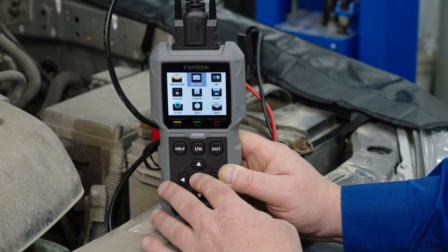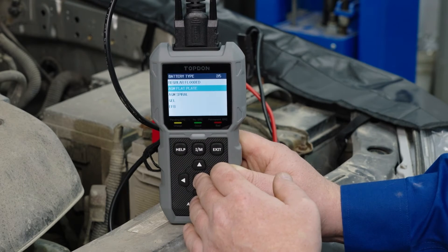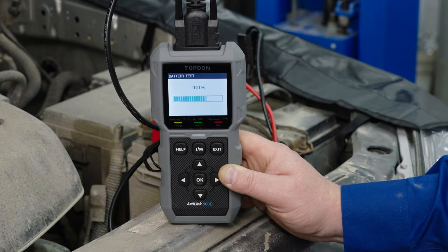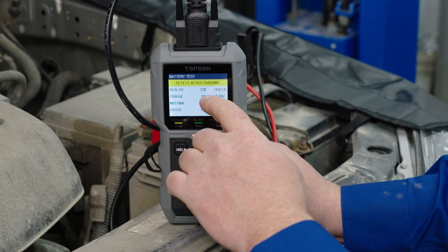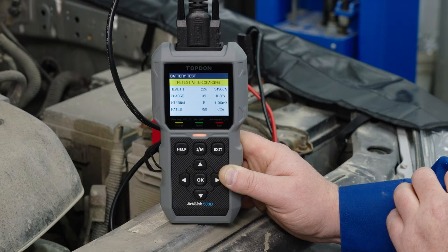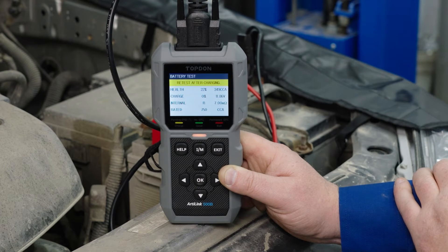We're going to start by going to the battery test. I'm going to test just the battery first — I'm going to select AGM, and we're at 750 cold cranking amp battery. Now you'll notice that my battery charge is 11.86 volts. The state of charge is actually at 0%. This battery has been sitting for a while in this vehicle and it hasn't been running, so it hasn't been charged in a while.